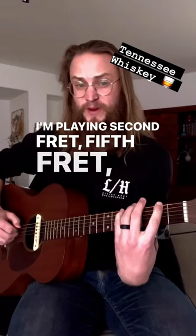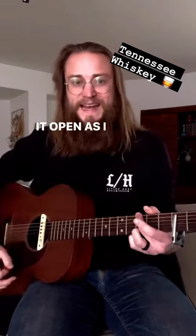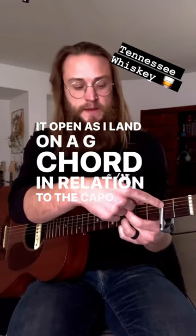Where I'm playing open on the sixth string, then second fret, fifth fret, then I'm just plucking it open as I land on a G chord in relation to the capo.